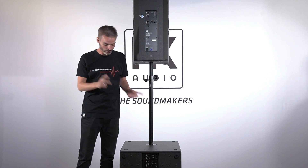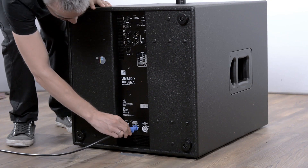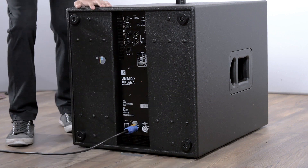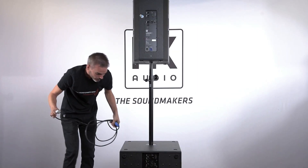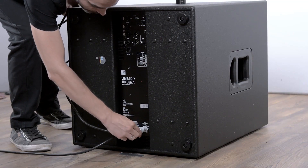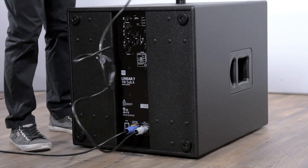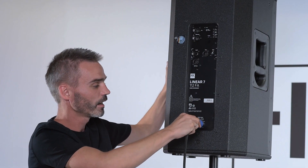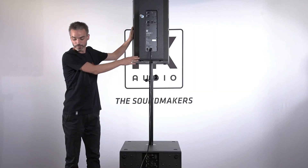We start with the subwoofer. We use a standard power cone cable, and thanks to the power cone link connector we can go directly from the subwoofer to the mid-high unit. So our system is now powered from the subwoofer to the mid-high unit.